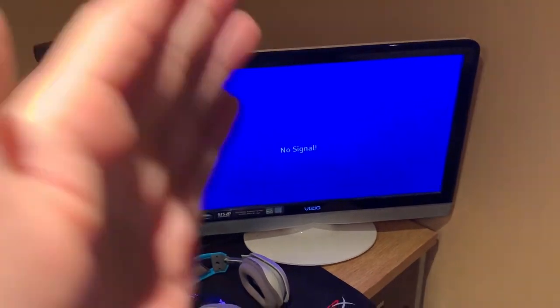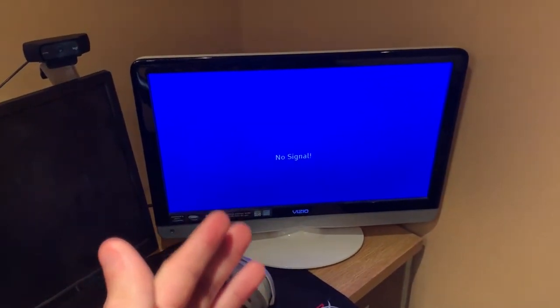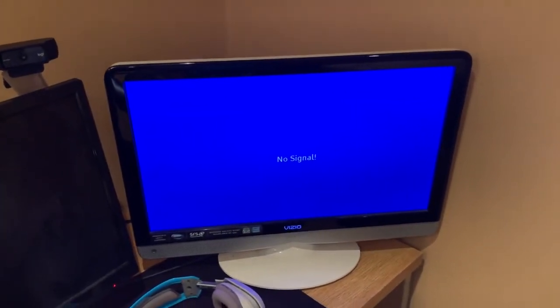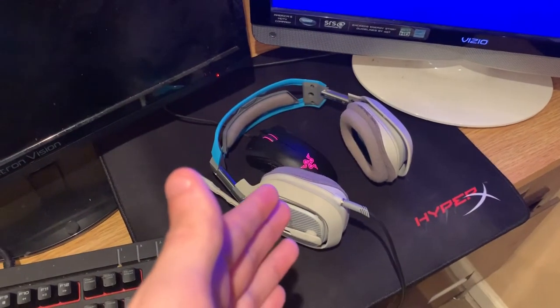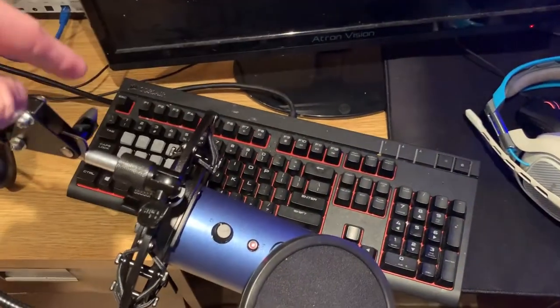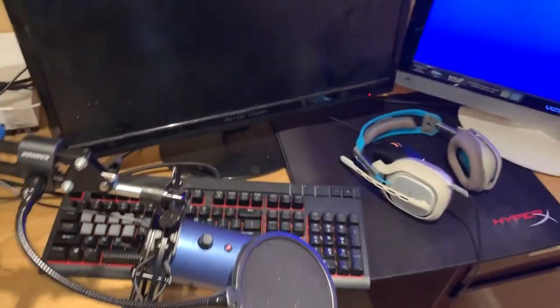We got the good old small TV as my second monitor — I use this for chat and everything like that. Got my Razer DeathAdder Chroma, my Astro 40s, and my Corsair Strafe keyboard. That's how the setup's looking.